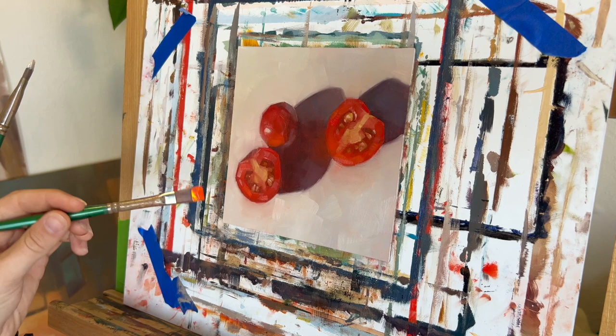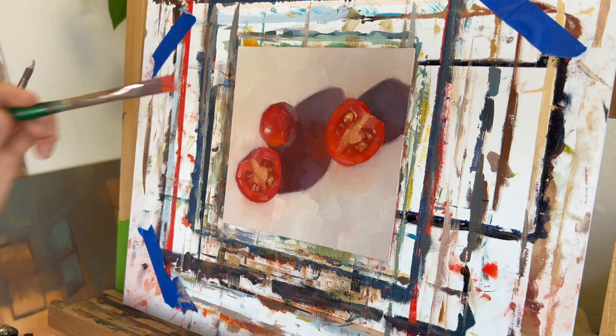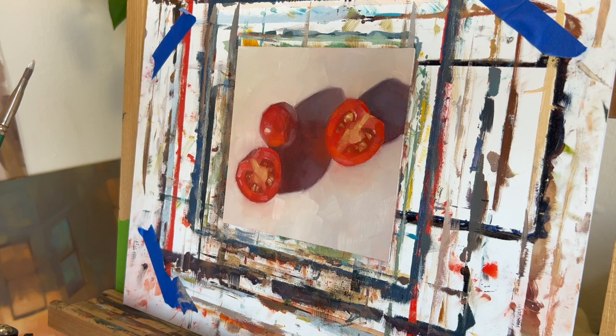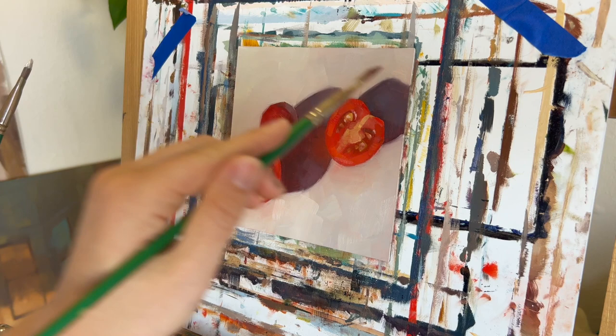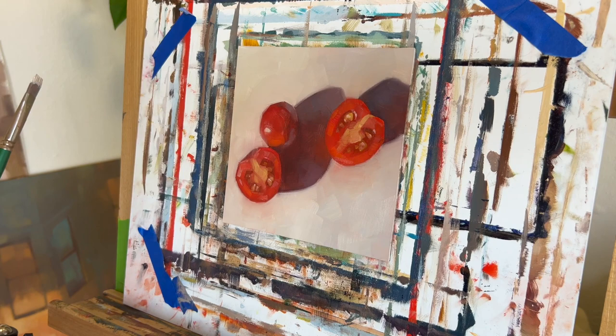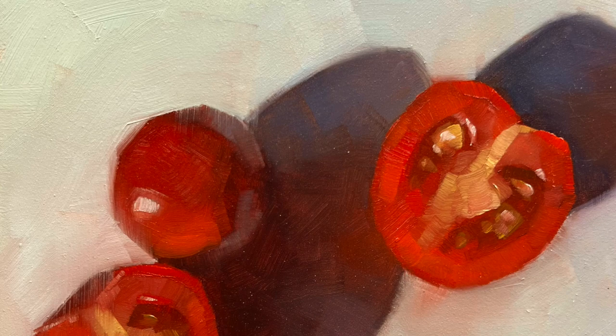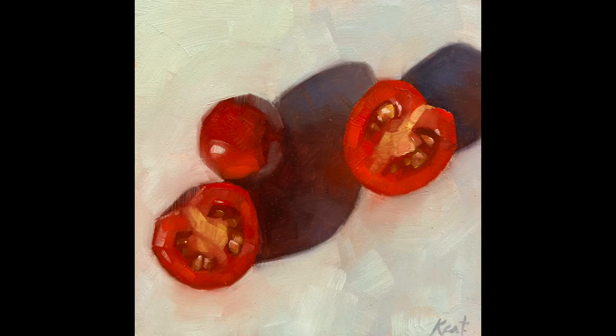For the finishing touches I added a few very soft, very understated highlights, and I also went back in and retouched some of the red areas with that orangey red color to make sure it came through. Here's the final result — here's how the painting turned out in the end.